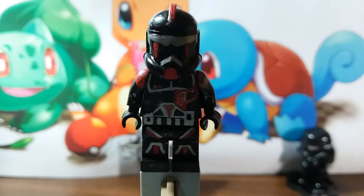Welcome back guys to another Lego Star Wars video. This is my completely 100% custom Shadow Recon Assassin. Long title.